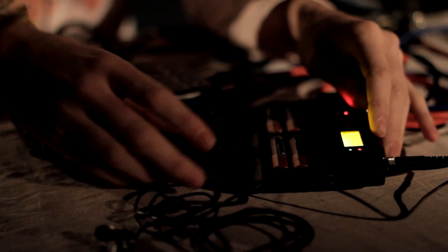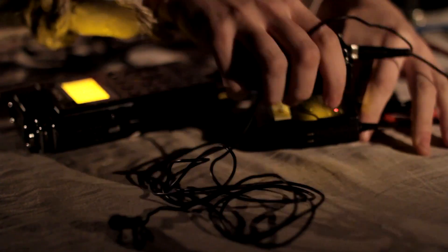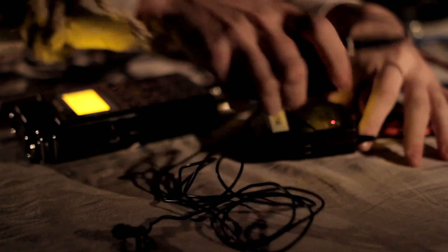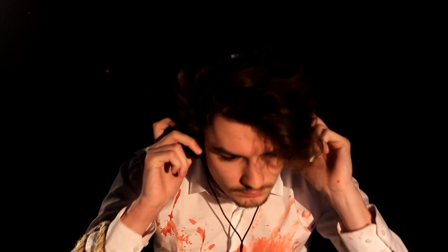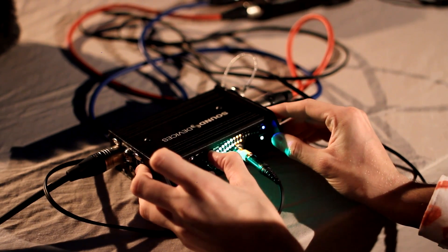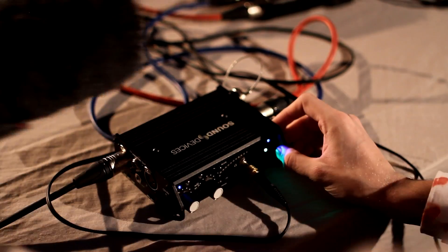Now for the radio mics — turn them both on until both screens flash orange. Cycle through the menu of the transmitter until you find the sync button. Press set and then hold both screens together until they both flash orange. Grab the headphones, plug them into the Pre-D, and switch the power to internal. Adjust the dials while tapping the mic to make sure the sound doesn't clip.